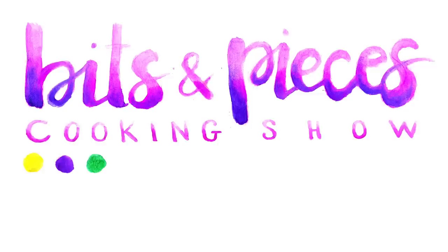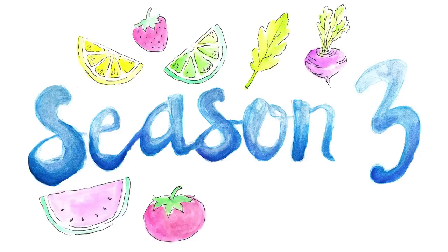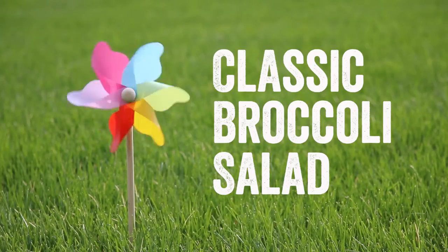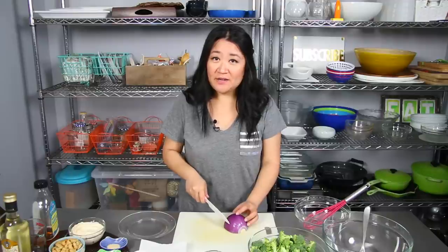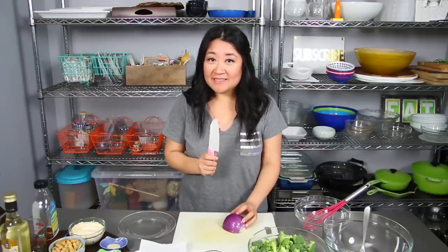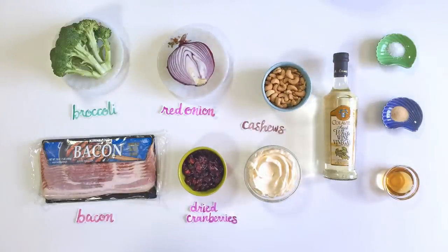The good thing about this recipe is that you don't do much cooking at all. All you have to do is fry up some bacon — I just threw it in the oven, which is probably the reason why I moved out here, it's a little hot in there. And all you're gonna need for this classic broccoli salad is broccoli, bacon, red onion, dried cranberries, cashews, mayo, white wine vinegar, salt, garlic powder, and agave.